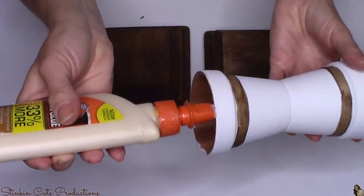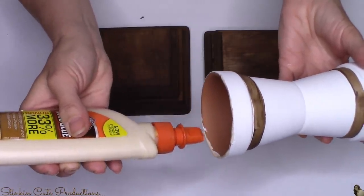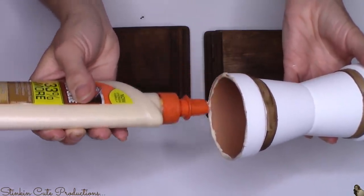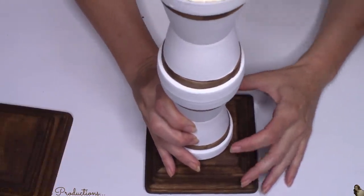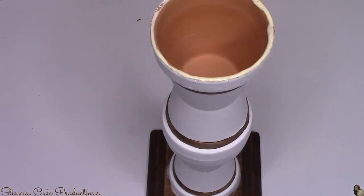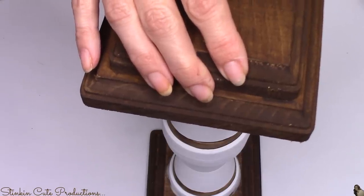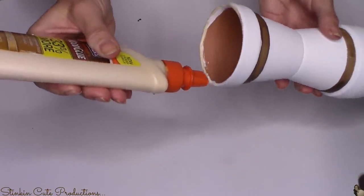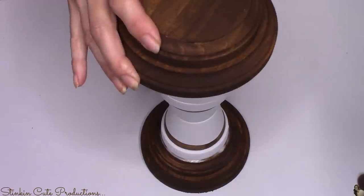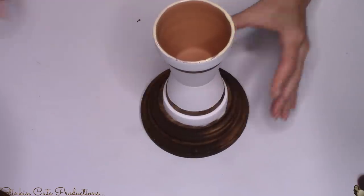Using some of the Elmer's wood glue — because it works really well with both terracotta pots and wood plaques — I'm going to place glue on each end of the pots. Then I'll place these pots in the center of one of the square wood plaque sets, and set the other square plaque on top of the pots. I'll repeat this with the other two pot sets, centering them on the round plaques with one plaque on the bottom and one on top.